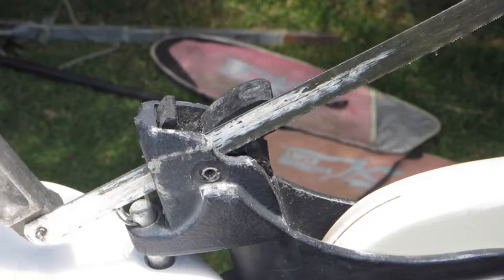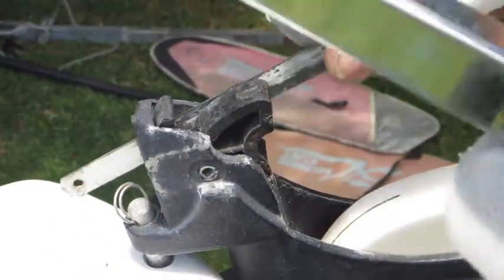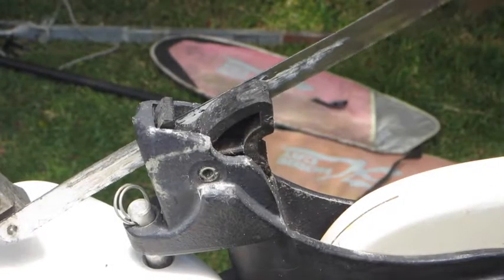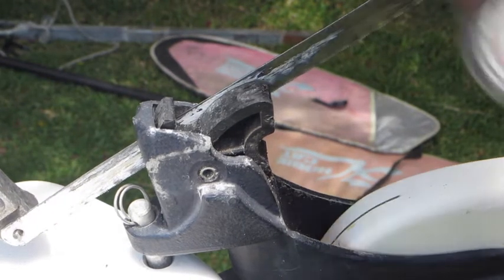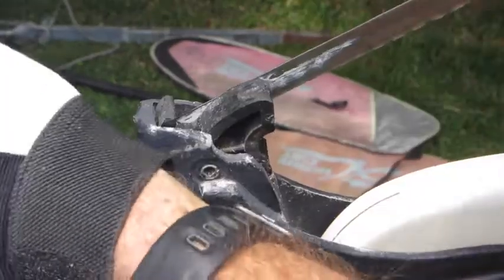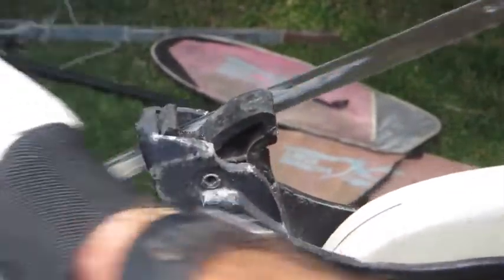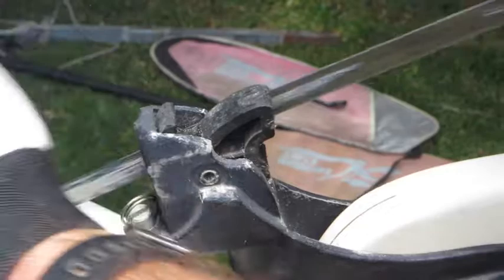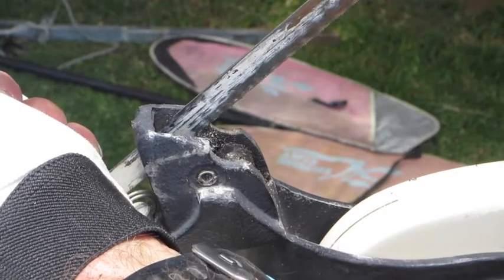It gets sliced through the pin and you've got to take your blade out and shove it in the other side and do the same thing on the other side — tighten up the blade and try and slice down the other side. The cam falls out and there's no damage to the plunger.